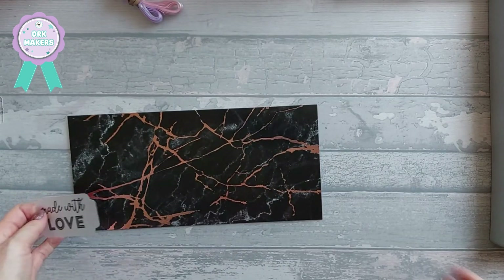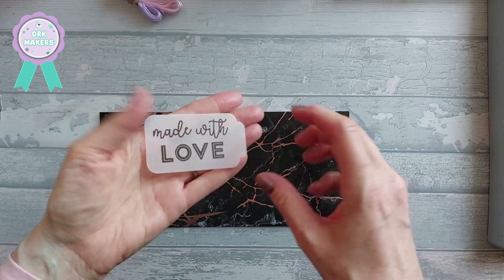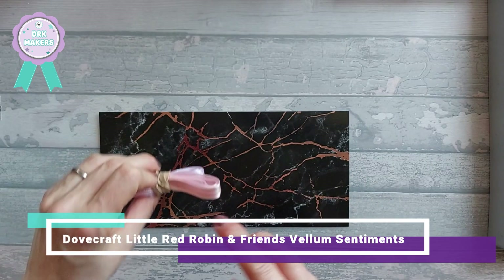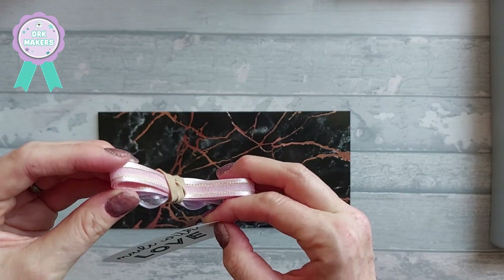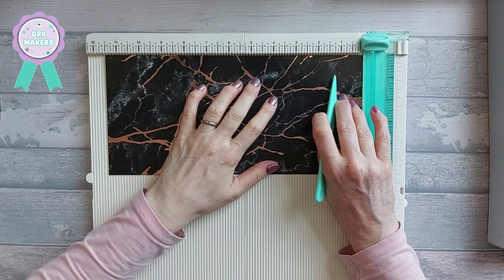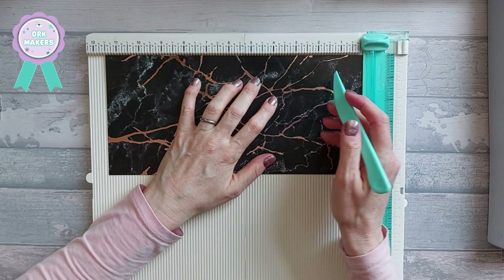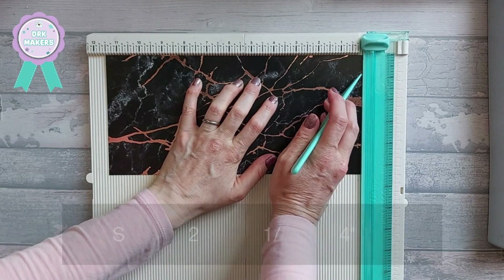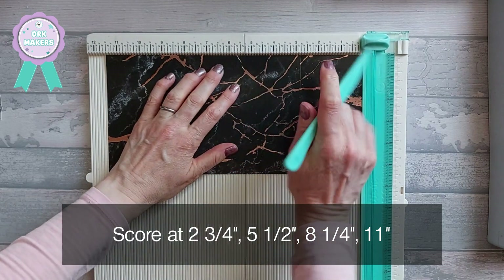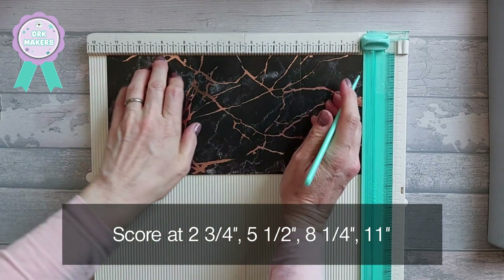To start with, you need a piece of base card that is five and a half by eleven and a half inches. I'm also going to use a little tag from the Little Red Robin vellum sentiment pack, and some pink ribbon from my stash. Now you want to score at two and three quarters, at five and a half, at eight and a quarter, and at eleven. Then you also want to score halfway at two and three quarters.